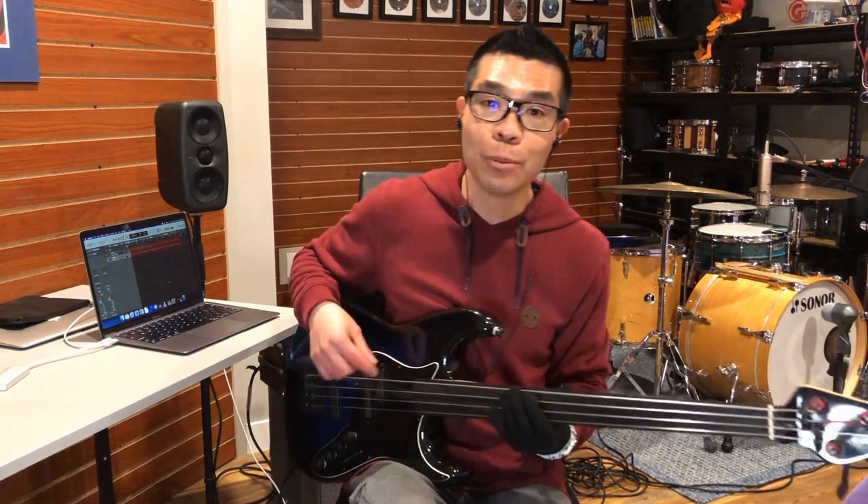Here's the dry, unaffected sound from this landing short-scale fretless. If you want to know more about this particular bass, please check out my video about my collection of short-scale basses where I go more in-depth into what makes this bass what it is. So, here's the dry, unaffected signal.